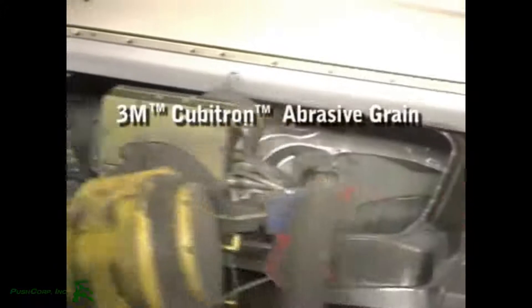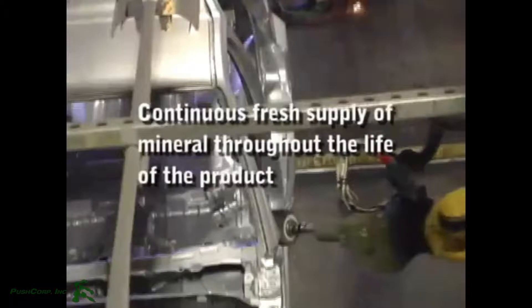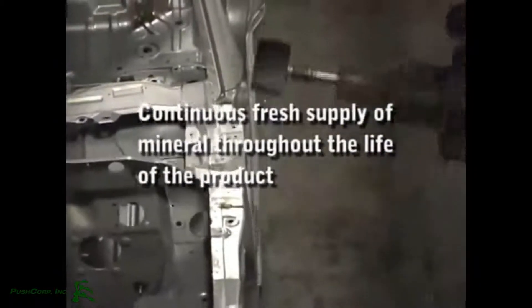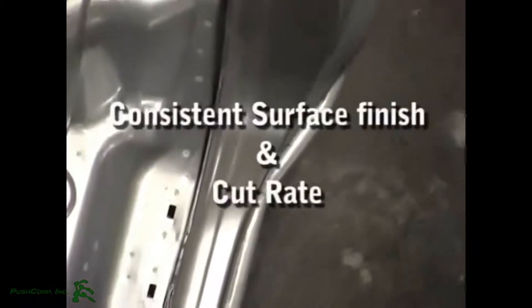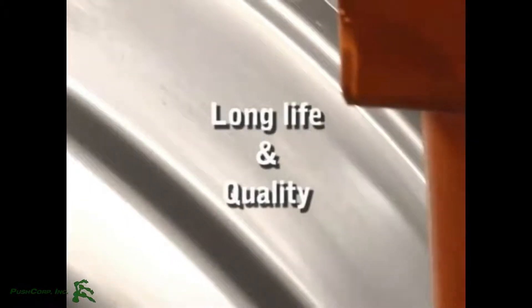The patented bristle brush, molded with 3M Cubitron abrasive grain, provides a continuous fresh supply of mineral throughout the life of the product. As the bristles wear away, they expose new mineral, resisting loading, for a consistent surface finish and cut rate while providing long life and quality.